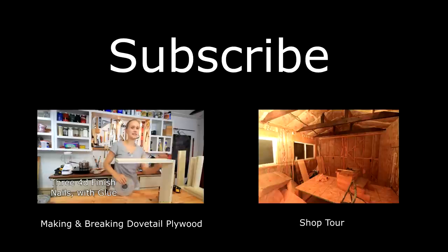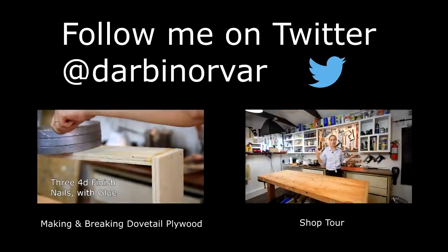Don't forget to subscribe for weekly videos and follow me on Twitter at darbenorver. Thanks for watching.